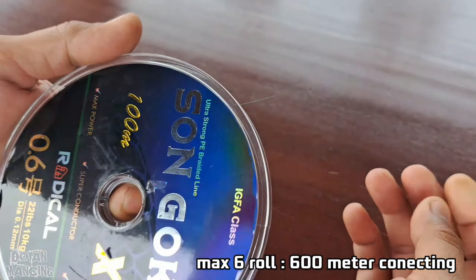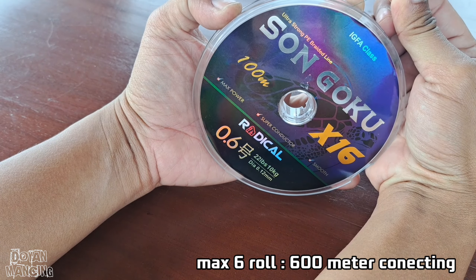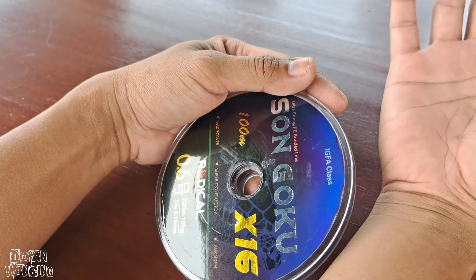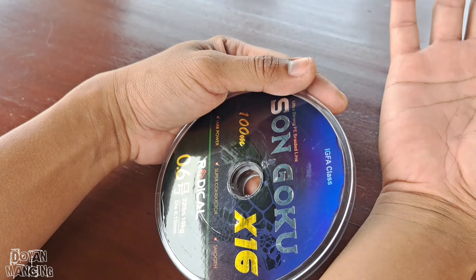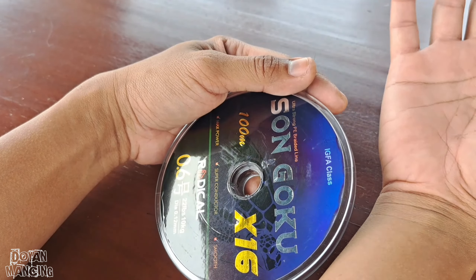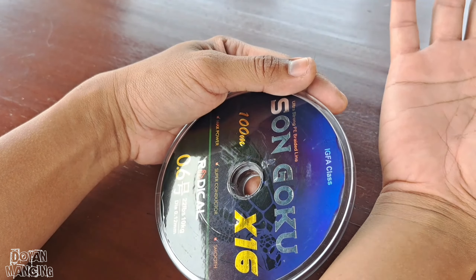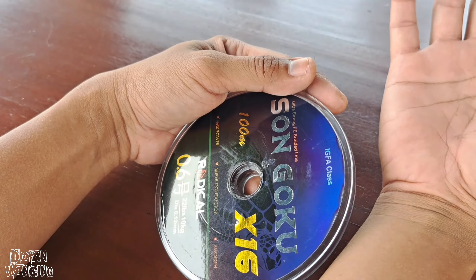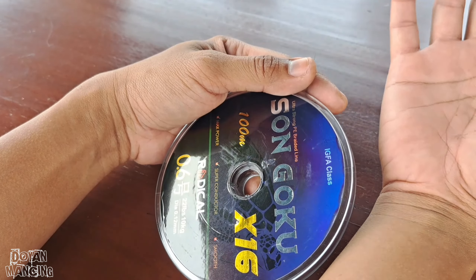Tapi kekuatannya 10 kilo. Bisa saya tes buat casting Campala, karena memang sengaja saya order PE kecil ini buat ultralight casting, buat casting targetnya itu ikan Campala. Tentu dengan PE selembut dan sekecil ini, kita akan lebih mudah longcast menggunakan umpan ringan. Ini cocok buat casting Campala di sungai maupun di waduk.